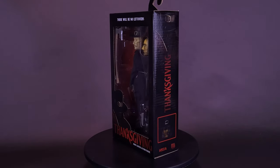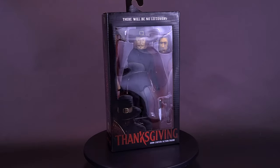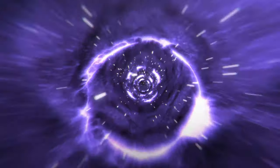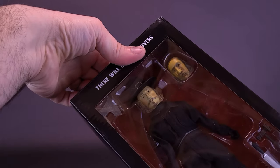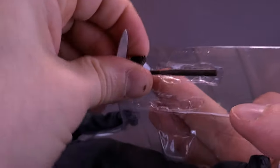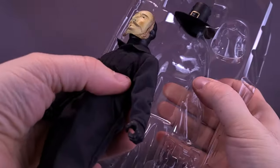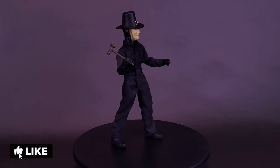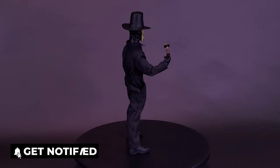It looks like NECA's left a little something extra in the oven. Here's your look at the brand new NECA Toys Thanksgiving Retro Cloth John Carver Action Figure. This year there'll be no leftovers. A masked killer terrorizes Plymouth, Massachusetts, in this Eli Roth-directed horror flick that originated from a trailer in the film Grindhouse.